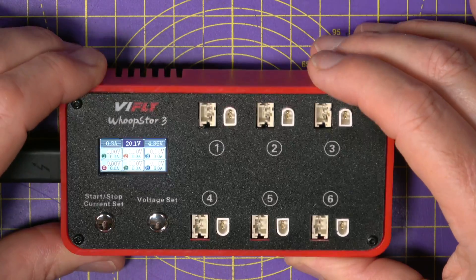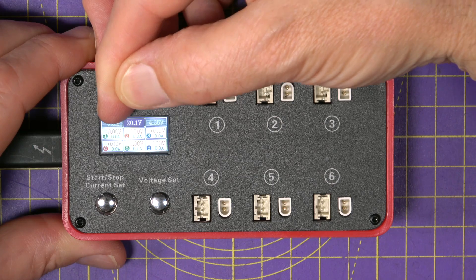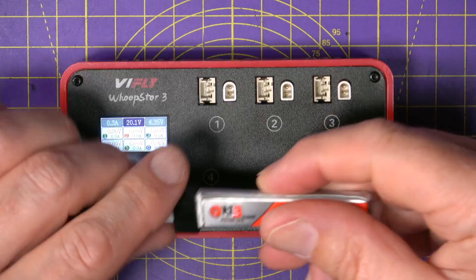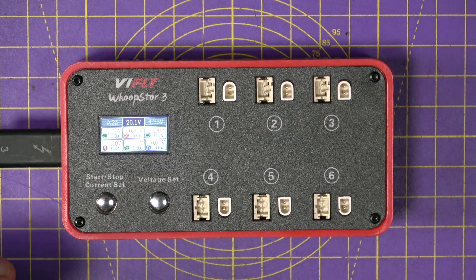Let's do some battery charging and show you how this works. Along the top here you can see the end voltage is currently set to 4.35 volts, which is fine for these high voltage LiPos. I've got a bunch of 1S LiPos that I've just pulled out of my box to see what state they're in.